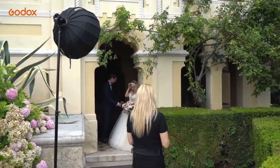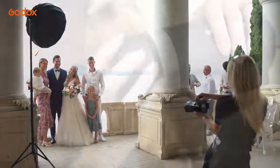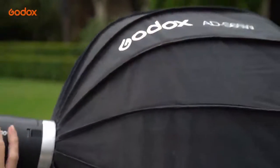Hopefully the techniques used during our wedding today will inspire you to create using Godox's vast range of photography products. Godox offers a one-stop solution for all your photography needs from lights to modifiers to stands and more. Thank you for tuning in to this episode of the Godox Photography Lighting Academy. I'm Sarah Edmonds and we'll see you next time.